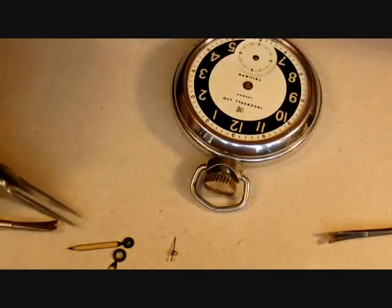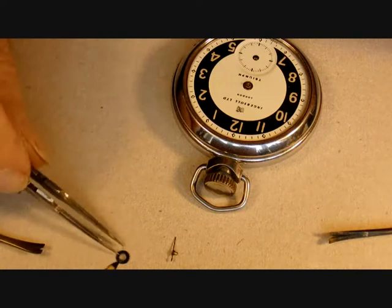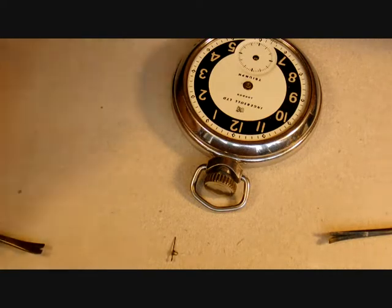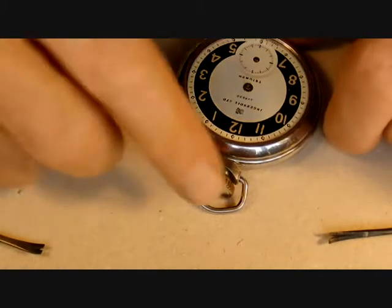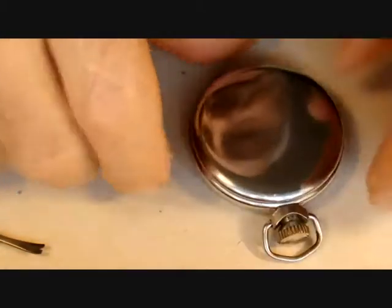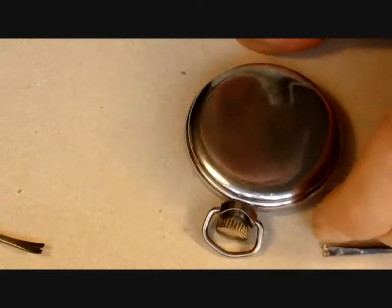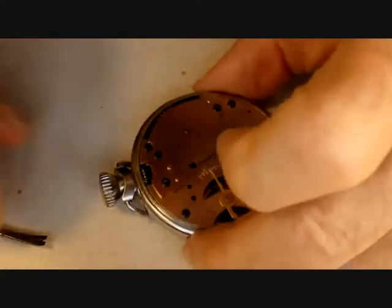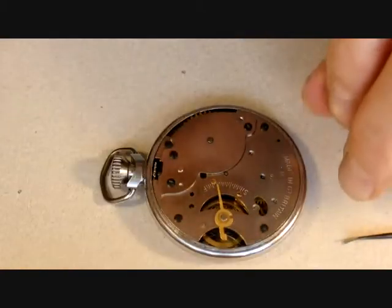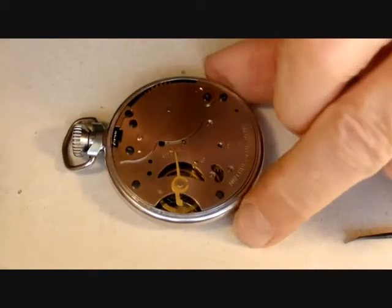Now I've removed the hands, I'm going to put them somewhere safe so that the radium on them isn't going to be a hazard to anybody. The paint on this is quite firm — it's not in a friable state. Now I can concentrate on taking the movement out of the case.